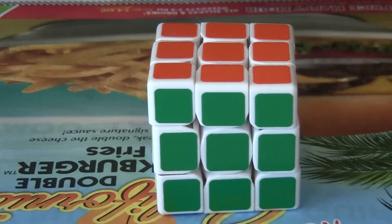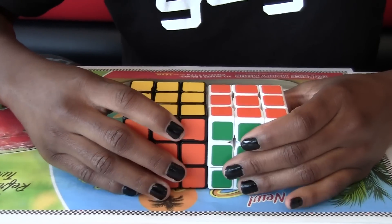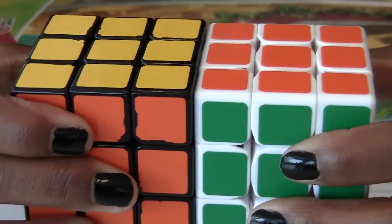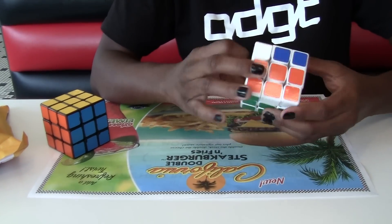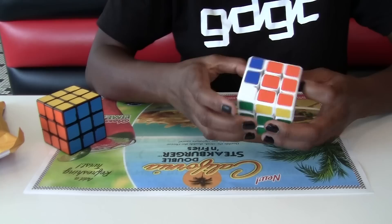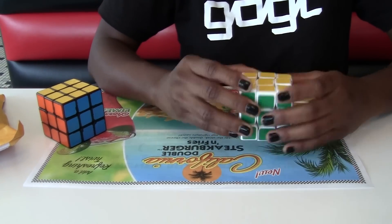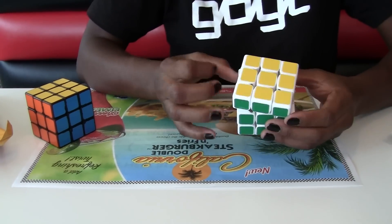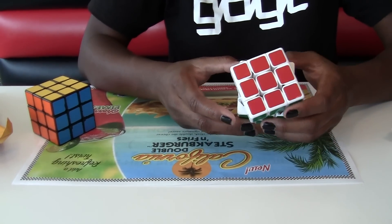I'm going to do a size comparison to a Gu Hong — this is a Gu Hong. It's about a good bit larger, as you can see. Okay, so first turn... oh wow, it's actually essentially — wow, I thought I would hate this thing.